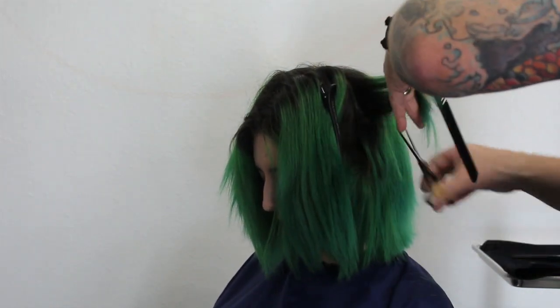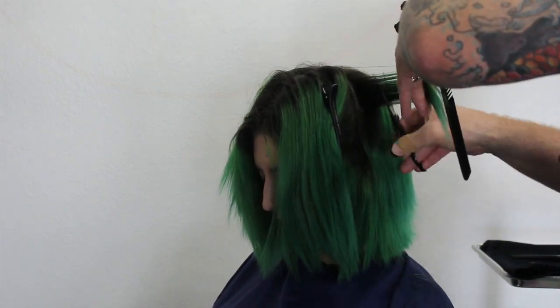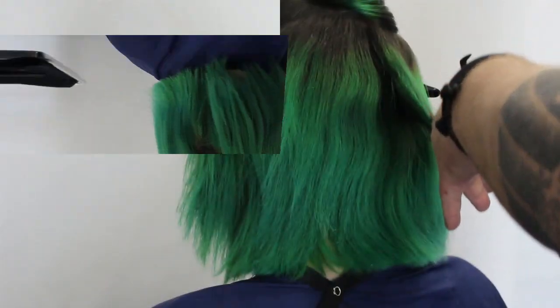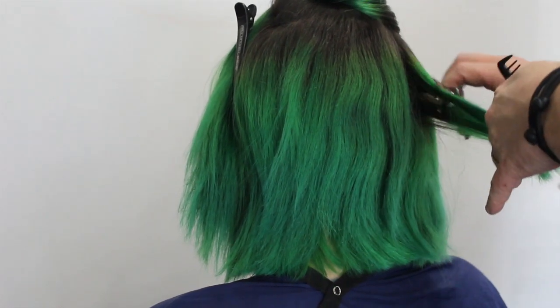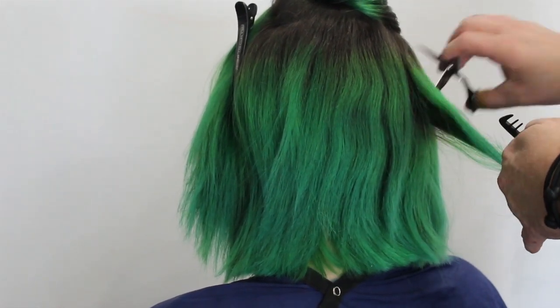Again, not using a razor because a razor is probably the worst thing you could run down someone's hair that's completely dry — all it's going to do is create flyaways. Now as I get to the crown area, I'm going to use my normal scissors.